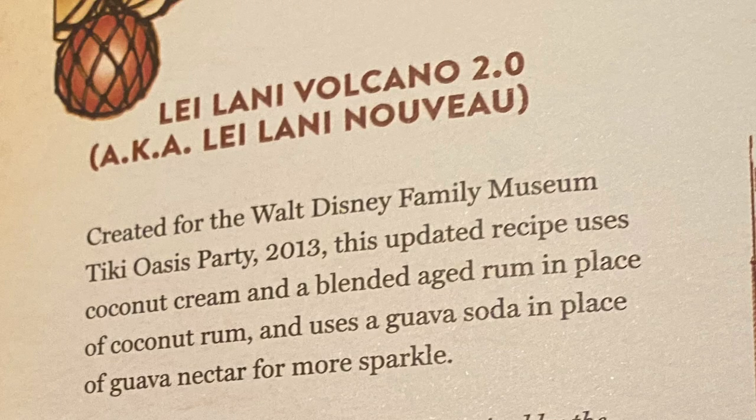Also known as the Leilani Nouveau. A little history here — again we're going off of Smuggler's Notebook. This was created for the Walt Disney Family Museum Tiki Oasis party in 2013. This updated recipe uses coconut cream and a blended aged rum in place of coconut rum, and uses a guava soda in place of guava nectar for the sparkle.